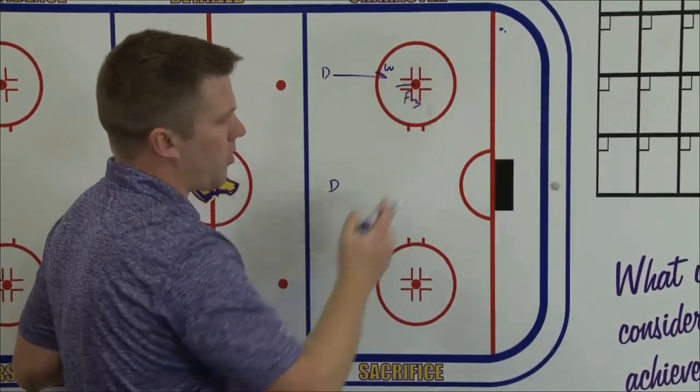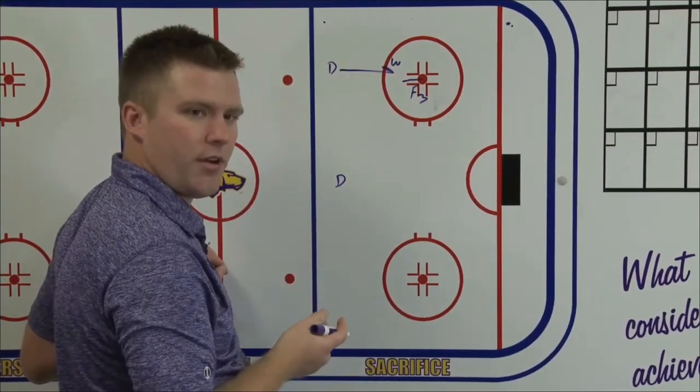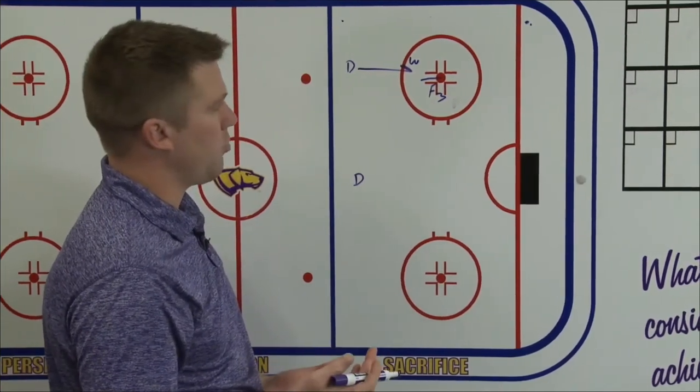So if there's a scrum in the corner and we don't have possession of it, I don't want our D standing on the blue line here. He's not doing anything there — he's not in a good spot to have a good gap coming off the blue line defensively. He's not doing much there.